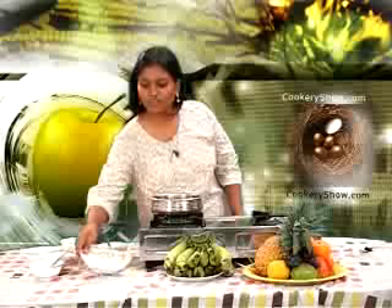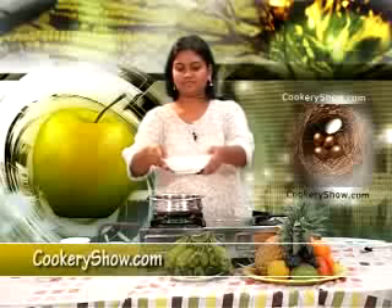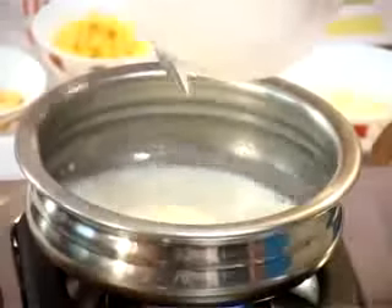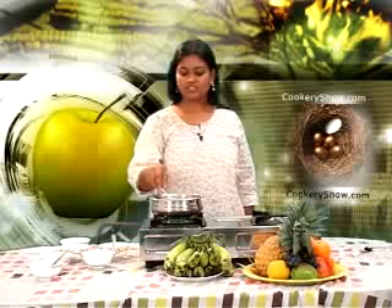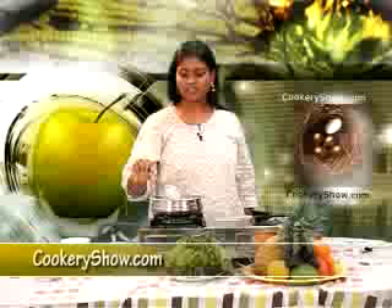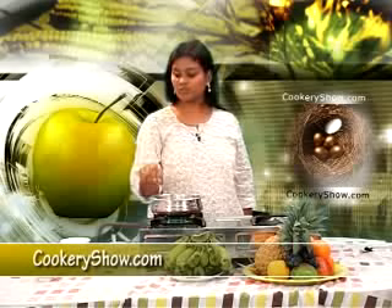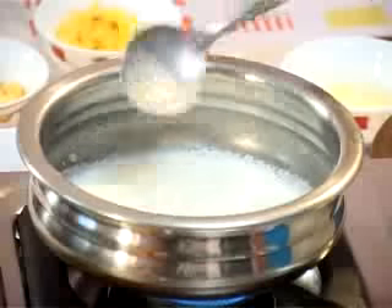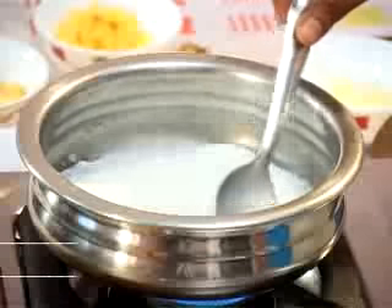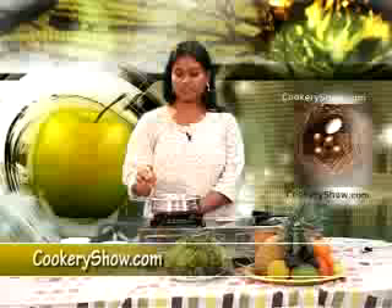Now we will pour some milk. The milk should be hot. Once the boil comes, we are going to mix some custard with milk and then pour the custard mixture in.